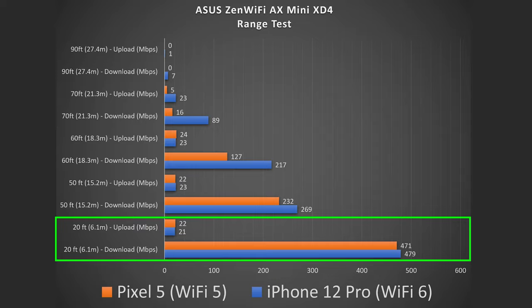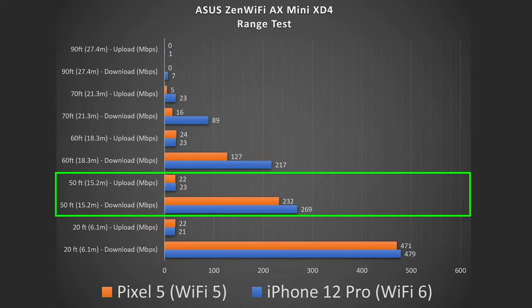Now getting into the range test — I use the same devices, and a quick recap: range really varies based on where you are, whether there are other routers, a lot of walls, thick walls, concrete, brick, or stairs. At 20 feet (6.1 meters) away, I got full speeds, which is what I was expecting. At 50 feet (15.2 meters) away — that's when I actually go outside and close my front door — I got really good speeds. You can see the Wi-Fi 6 device is doing better than the Wi-Fi 5, and that's the advantage. The farther away you get, that's when Wi-Fi 6 starts to shine.